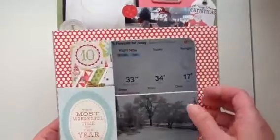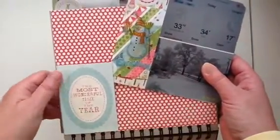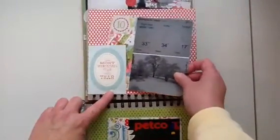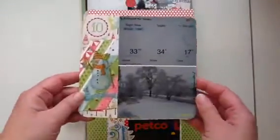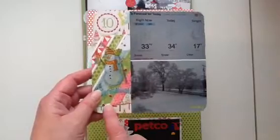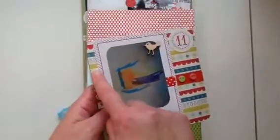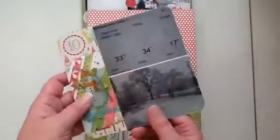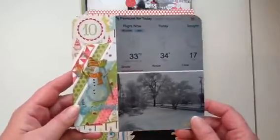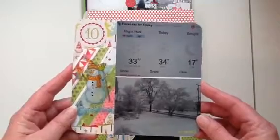I made a little pocket here with one of the cards from the collection — I just took it and adhered it on the two sides so I have a nice little pocket. This particular page is double-sided, so I took two six by six pieces of paper and adhered them back to back, then used my corner chomper to round the corners, making a nice size page to put a picture.